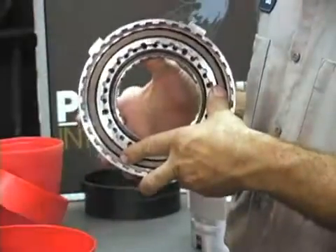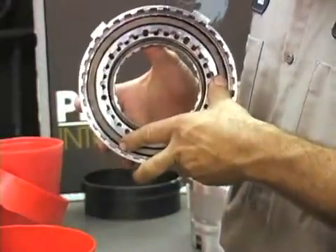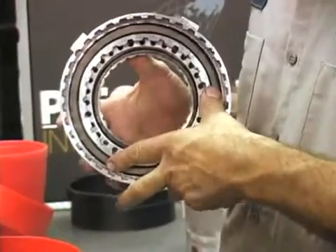Once the piston is installed in the drum, do a close visual inspection to make sure the piston is seated all the way in the drum smoothly with no damage to it.